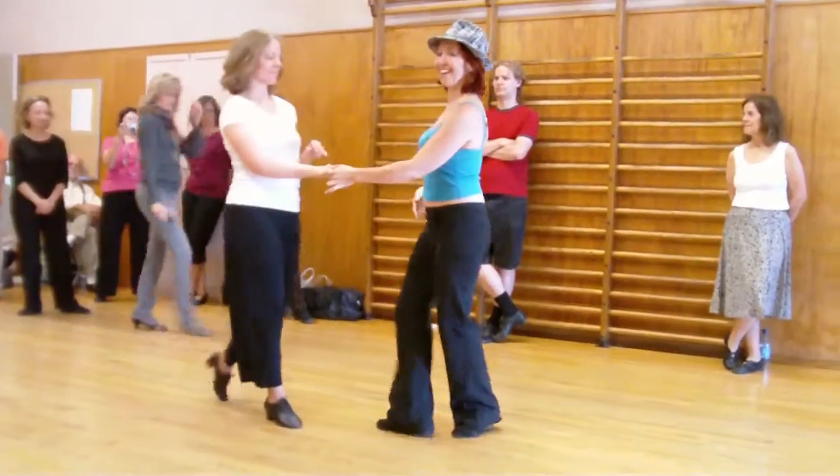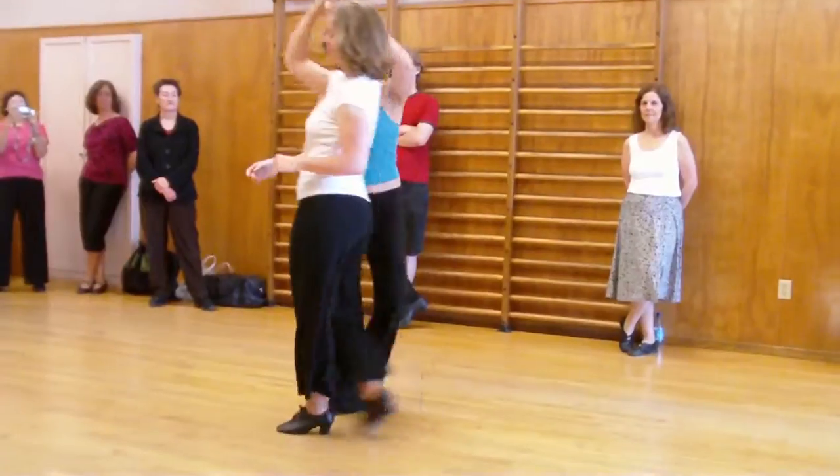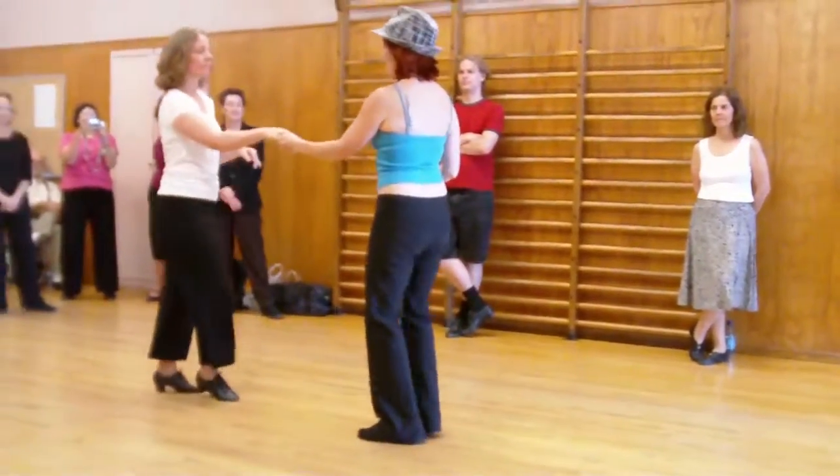We then do the left side pass. One, two, three, and four, five. Or right side pass. One, two, three, and four, five, and six.